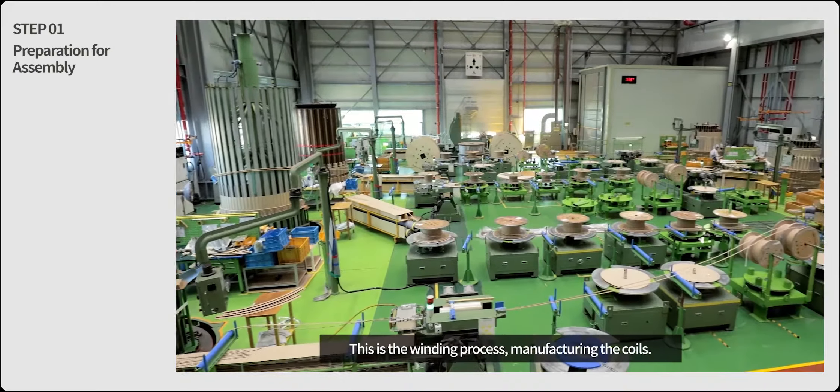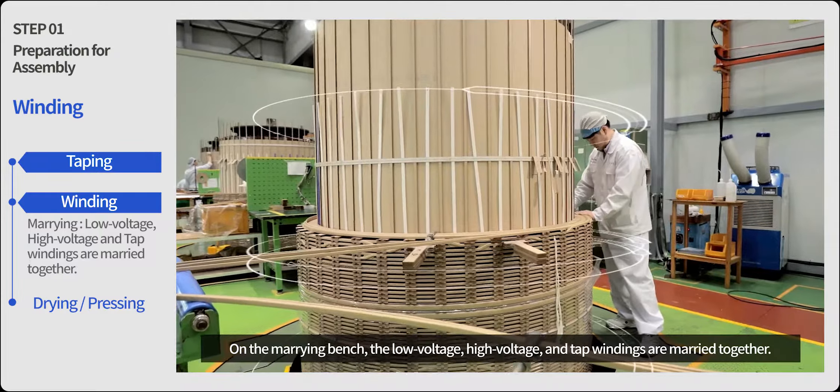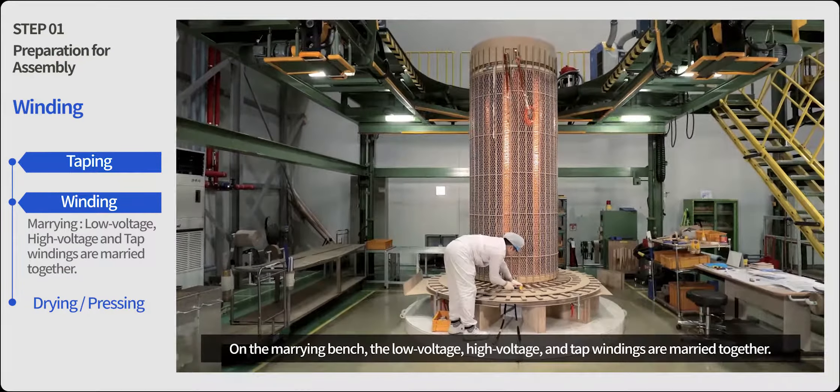This is the winding process, manufacturing the coils. On the marrying bench, the low voltage, high voltage and tap windings are married together.